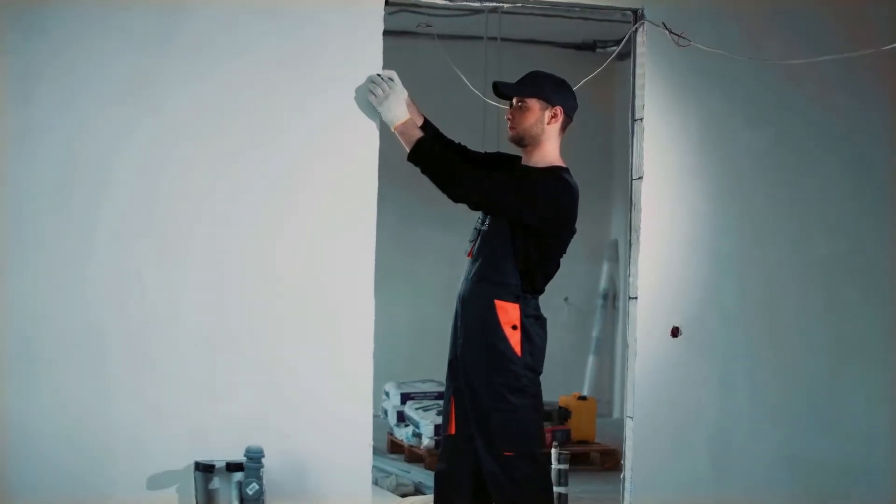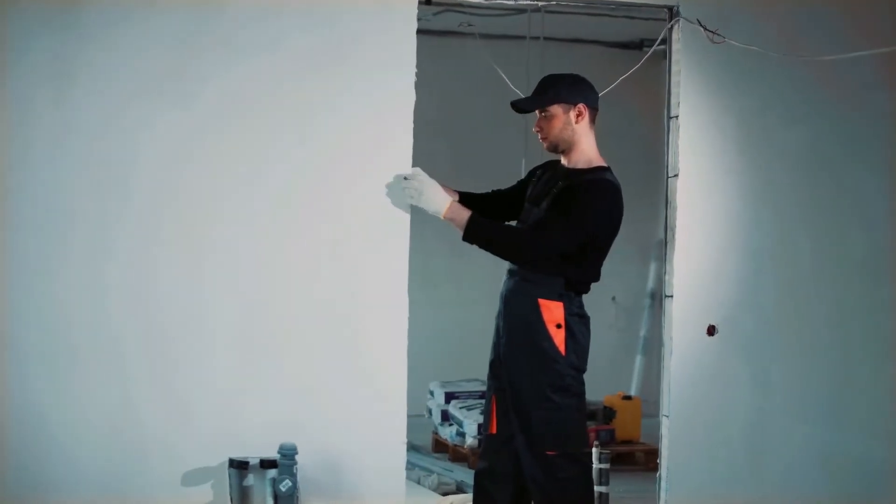If you're interested in becoming an electrician in California, your first step is to become an electrical trainee eligible to work on job sites as you work towards your professional license. Keep watching to find out more about how to qualify for an electrical trainee card.